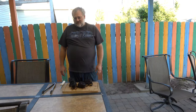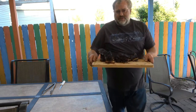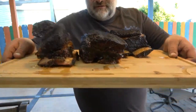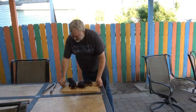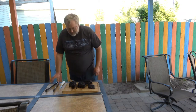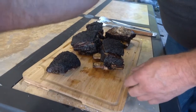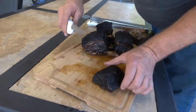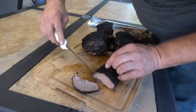Alright guys, we let these beef ribs rest for about 45 minutes, which is about all I can stand. I'm going to bring these up here and let you have a look at them. I mean, look at that - I can't wait to get a taste of these. You can see these things are just pulling apart. I'm going to bring you in closer so you can see me cut these up. I'm going to have to stand this way so you can see, but I want to see what these look like inside.